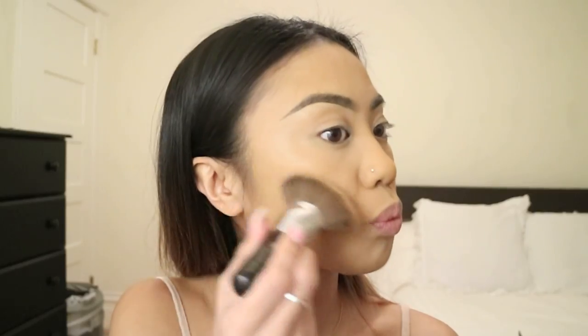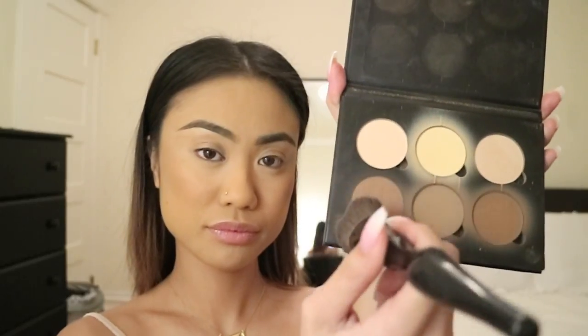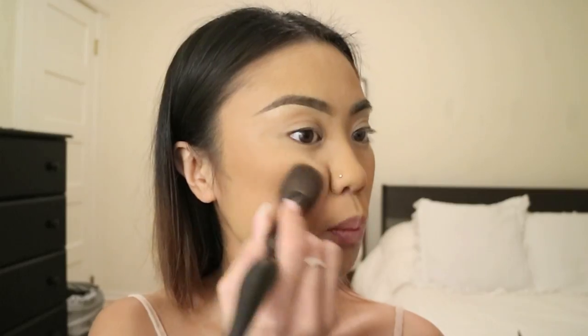Now to add some color back to my face, I'm gonna warm up my skin by using MAC's Give Me Sun. I'm just hitting this on the hollows of my cheeks and a little bit on my forehead. Then I'm taking Anastasia's Contour Kit to contour my cheekbones to add more definition to my face.